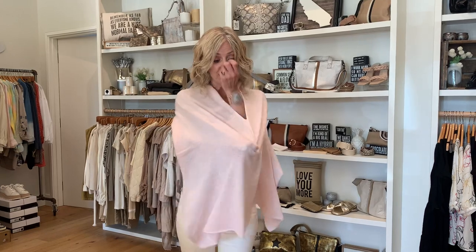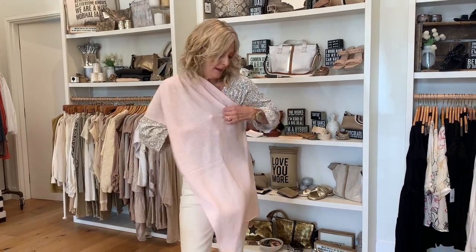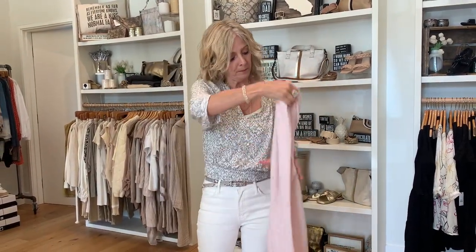You can wear it as a sash — great if you have a strapless dress, really pretty but still warm. It also becomes a scarf. And of course, it works as a blanket on the plane, which is so great. It becomes a scarf just by wearing it like that.